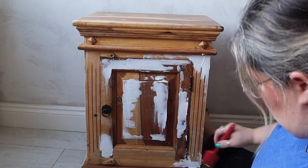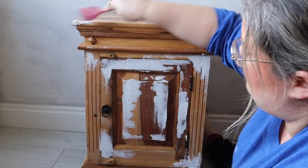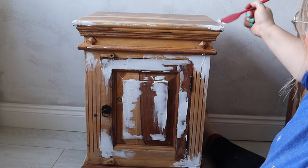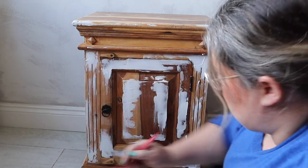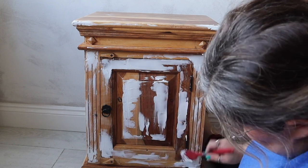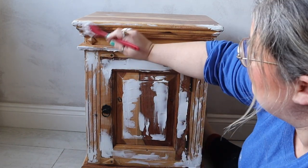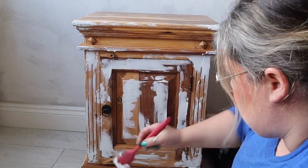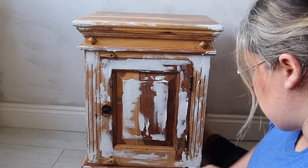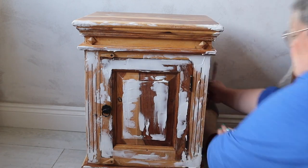The idea behind creating a textured finish is to give it the appearance of age. I'm also going to be distressing this back so that it looks chipped away, aged, and worn. So I'm building up texture at the very base so that when I distress it back later, all that texture will give me that desired look — or I'm hoping it will.